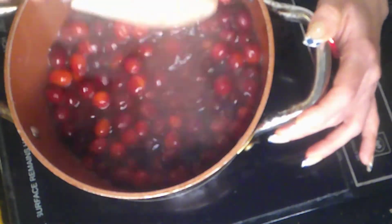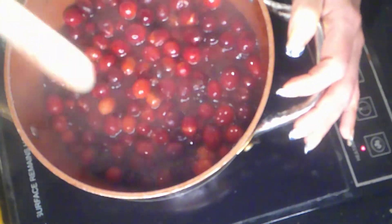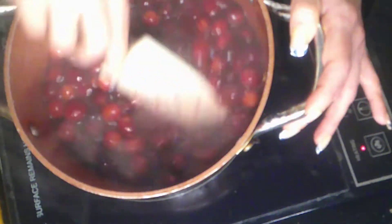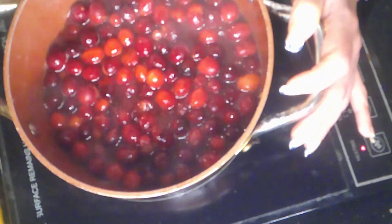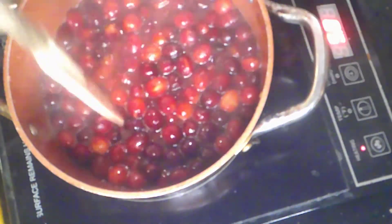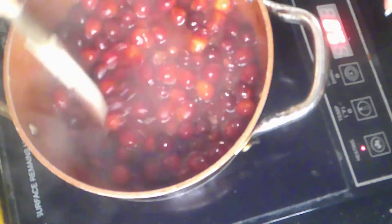I grew up in a house where my father had us open cans of cranberries and just plop it on a plate. It wasn't until I met Stuart and we went to Williams-Sonoma and I got this cranberry relish — that was amazing. Stuart had been making his own cranberry sauce for years. I'd never really had cranberry sauce I liked; it was more cranberry jelly. If my family came over, I'd still have to buy the cans because that's what they liked. Now I think the cans are gross.